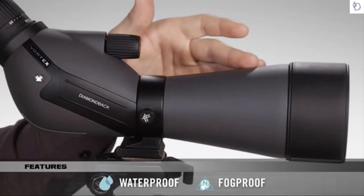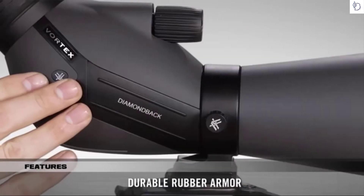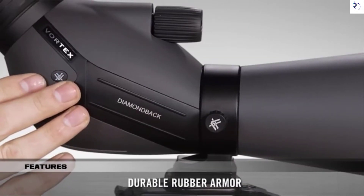Internally, the Diamondback is nitrogen purged and o-ring sealed, which allows for a lifetime of waterproof and fog-proofing. The body is protected with rubber armor, which gives you added grip and durability.